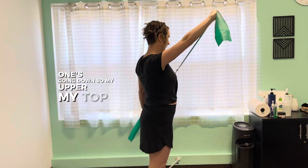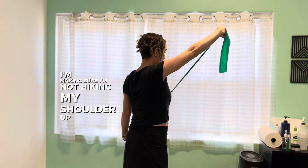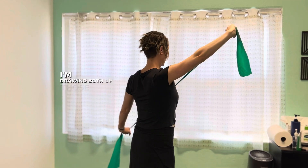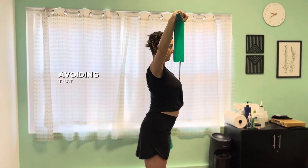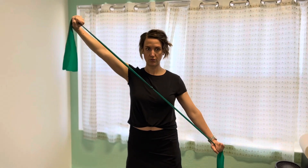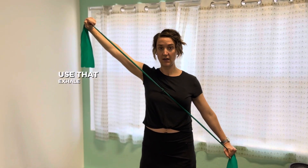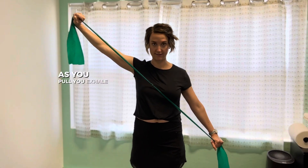My top arm — I'm making sure I'm not hiking my shoulder up. I'm drawing both of those shoulder blades down and back, avoiding that rib flare again. You can still use that exhale to engage your core during the exertion phase — as you pull, you exhale and engage.